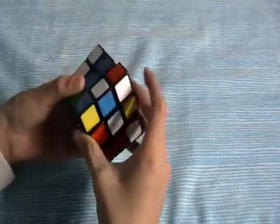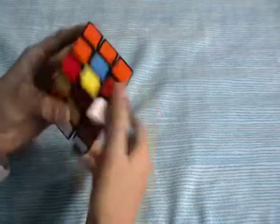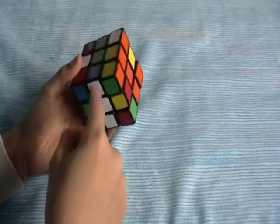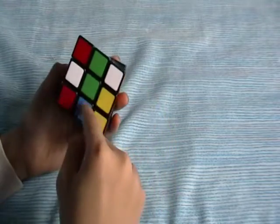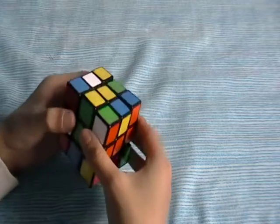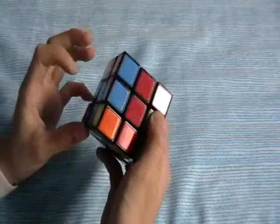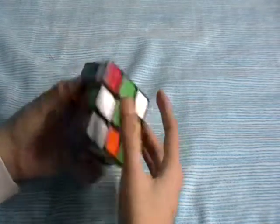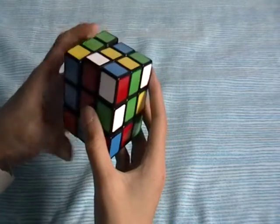I'm going to go over one more white cross solve. I noticed that there's two of them on the bottom. Blue is opposite of green, so D2. Now we need to match this up, but we can't mix this one up, so align it and then bring the cross down again.